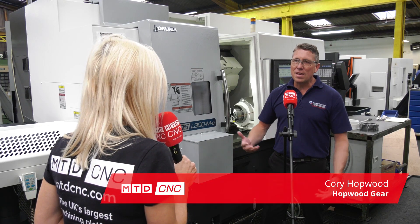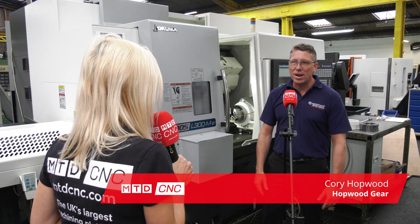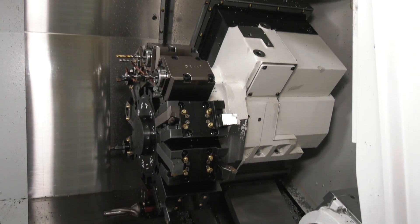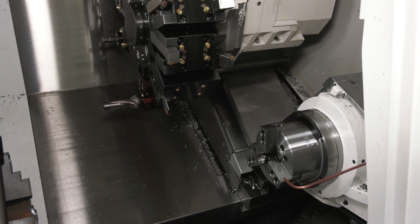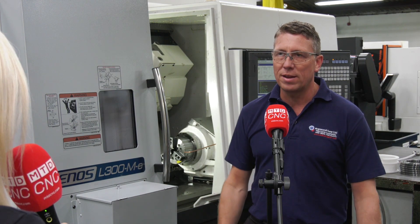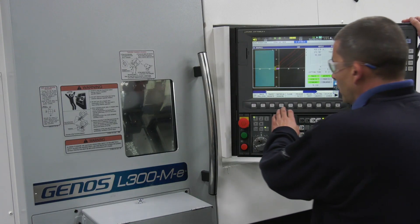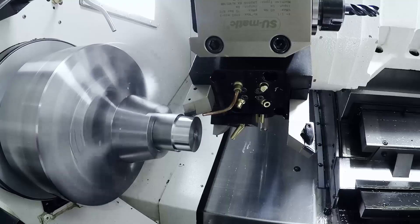Well, to me a lathe is a lathe — there are loads of different types and varieties out there — but this one was available, it was a good price, good value, and we got an entire package that did the service, which we needed more than anything. We were so far behind with orders that we needed a lathe that was working 24 hours a day, and this is what this one does.